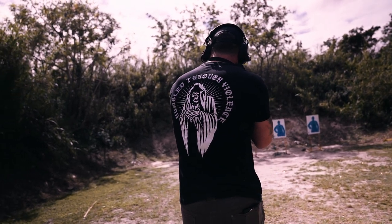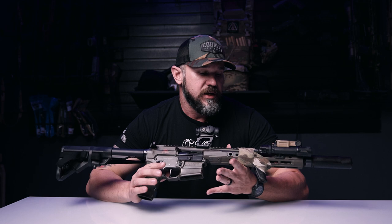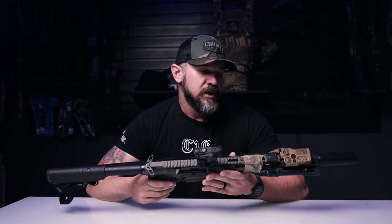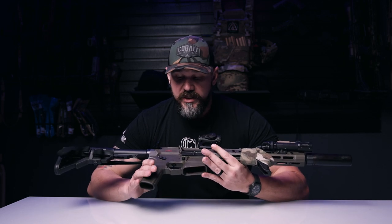The rifle has a 12.5 inch Roscoe barrel. Prior to having a red dot on it, I ran a 1-10 scoped optic and was able to hit out to 700 yards very easily. So it's a very capable platform — this rifle can do a lot and it's definitely capable of reaching out far if you needed to.